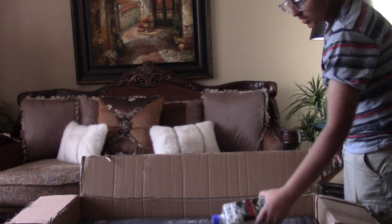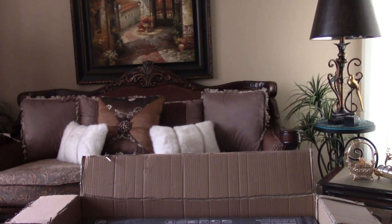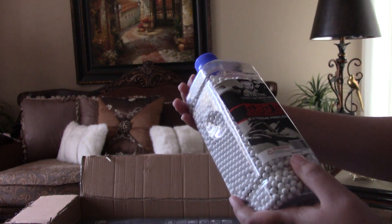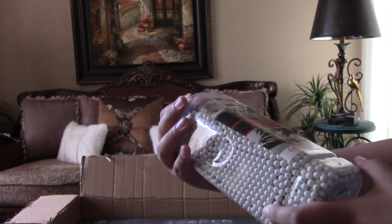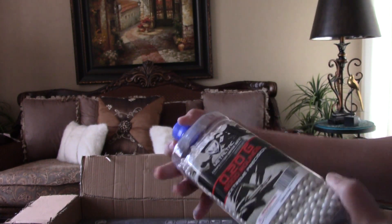It also comes with BBs — I did not order these. I think this is like an appreciation gift for buying it. I ordered a different type. I'm not sure if this is good. It's called Metal Tag .20 gram BBs, 5,000 count.